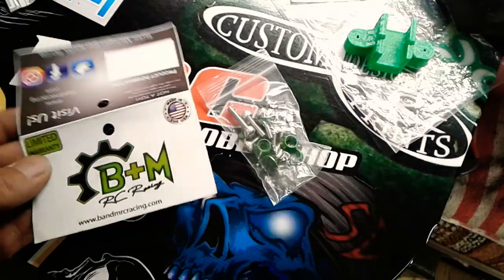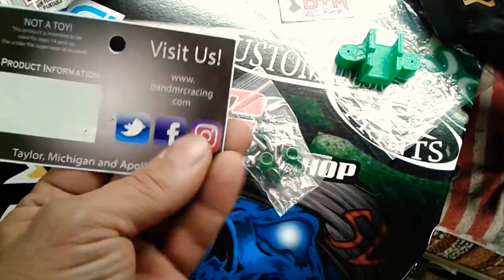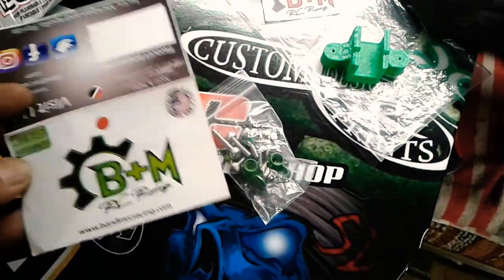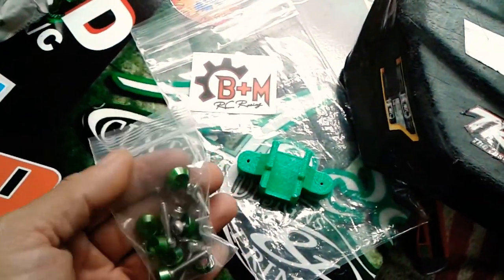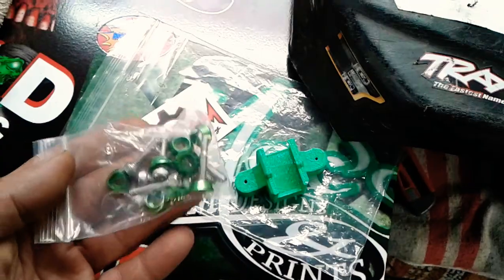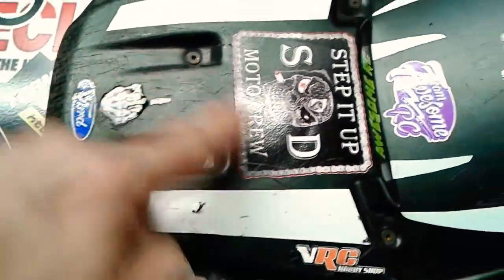I've got the package open. As I said in the other videos, these aren't just packaging — there are actually stickers here you can use. Here's one on the front and one on the back. I've been putting them up on my walls in the shop for advertising for B&M because they're such a good company and I love their products. They come with every package, and I also like the reusable Ziploc bags — a lot of companies just use sealed bags you can't reuse.